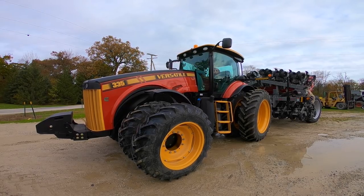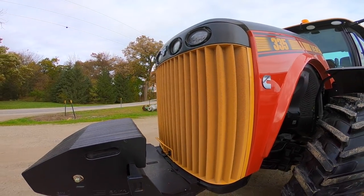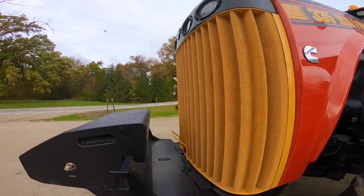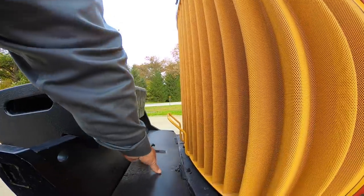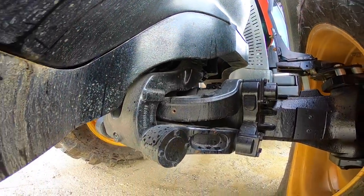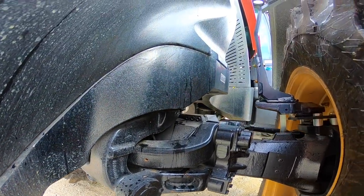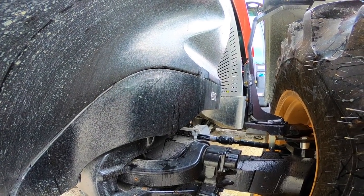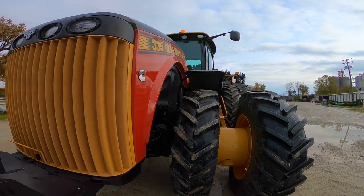Right now we're talking about the 335, and everything I'm telling you here will also be the same on the 365. This is powered by a 9-liter Cummins engine. Up front there's a front weight bracket and a toolbox mounted in the front. This has the Dana suspended front axle as standard equipment — on the big two front wheel assist tractors, the Dana suspended axle is standard and is an option on the 260 through the 310.